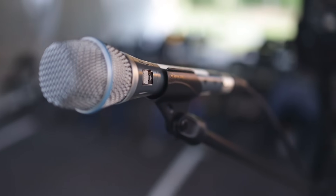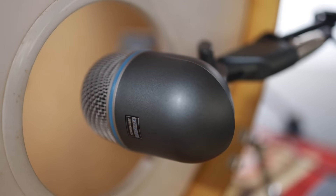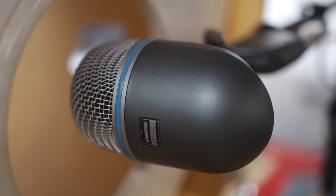For vocal mics we're using the Shure Beta 87As — these are probably my favorite corded mic ever. For the kick mic it's a Beta 52A — classic, just a great sound.